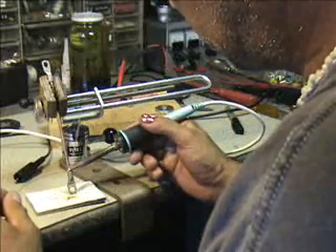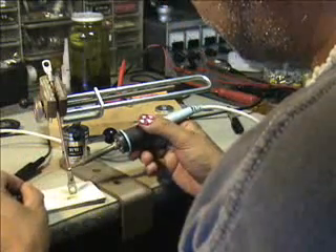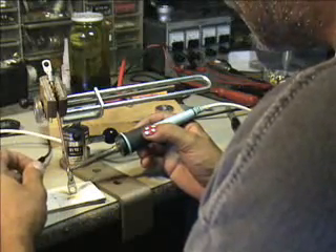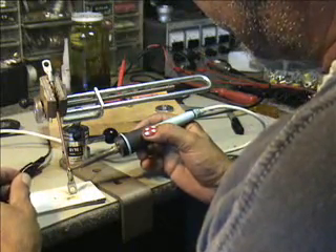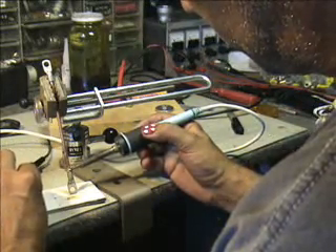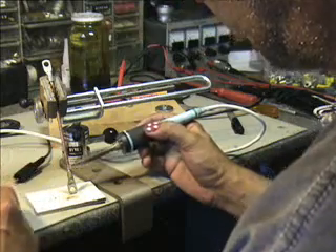I've got my soldering iron turned up to 875 degrees, so it shouldn't take a super long time to do this. This is starting to really get hot now. And there's our solder blob at the bottom. Our cup is full.